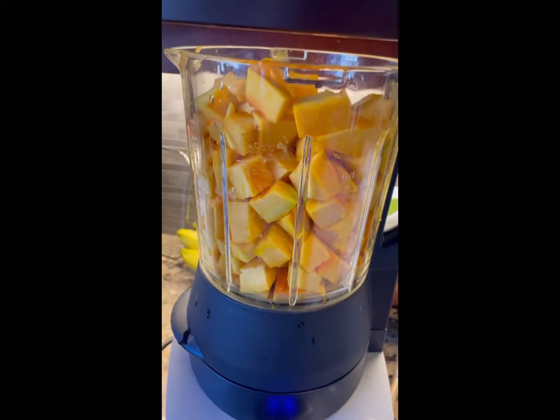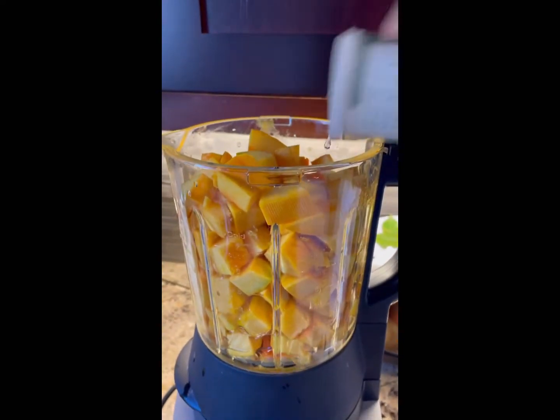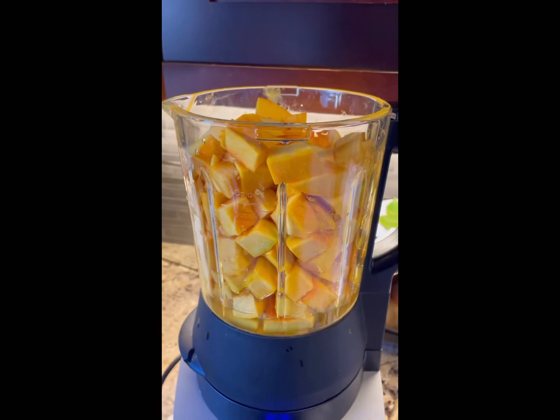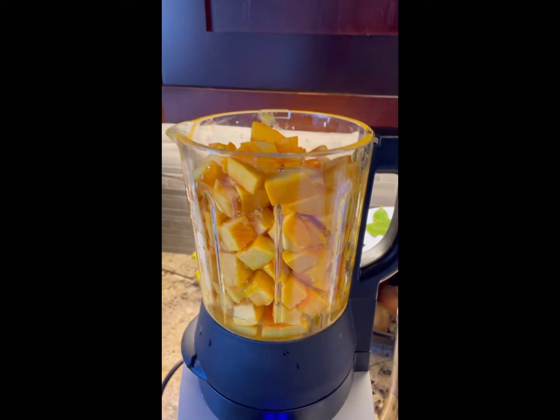I've added my cut up pumpkin into my blender and I'm going to add one cup of water. Pumpkin has lots of juice in it, so you don't want to add too much water, but it needs a bit of water for the cooking process.